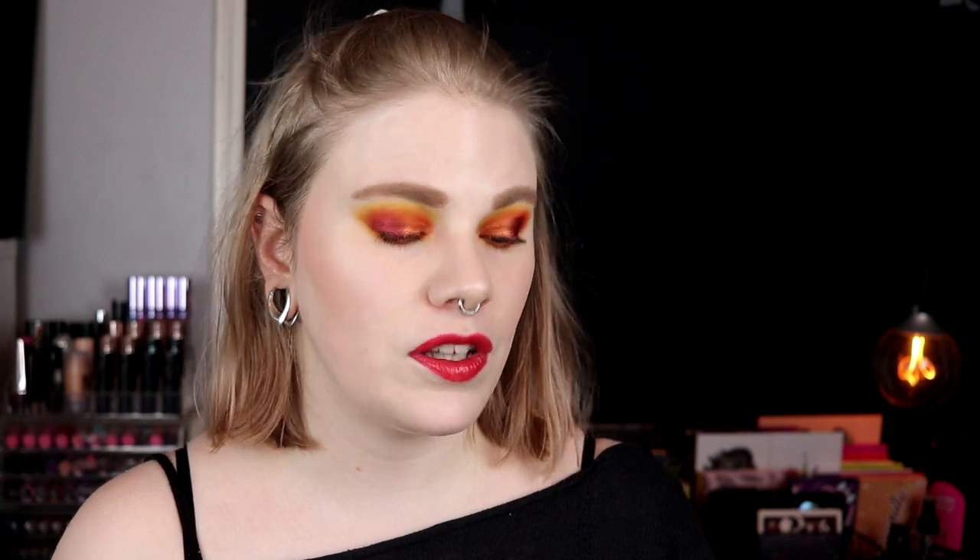That was all for this three looks one palette. I really hope you liked it — please tell me which was your favorite. For me it is definitely the third one. I love to go back to my roots; this is my absolute favorite thing to do. I love these colors. That was all for this video. If you don't subscribe to my channel, please do so you don't miss any of my videos, and I hope I will see you in the next one — bye!